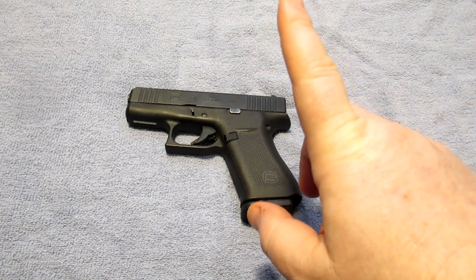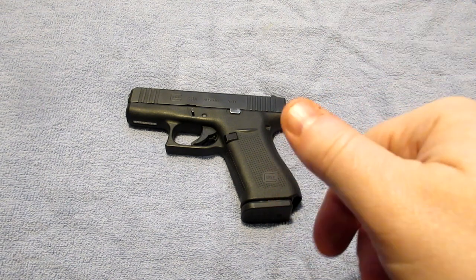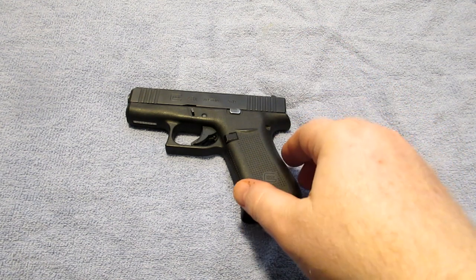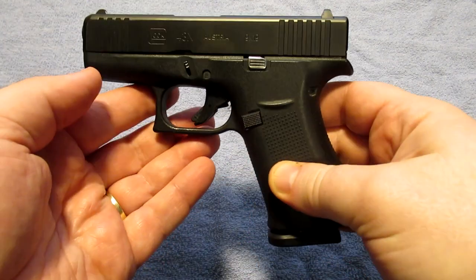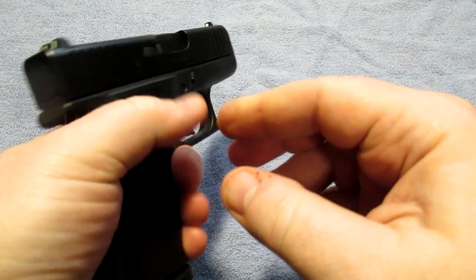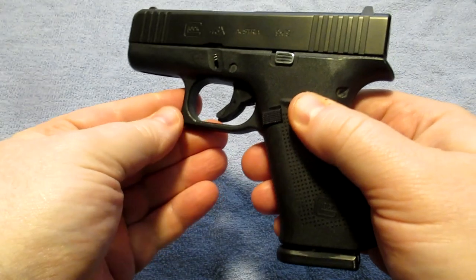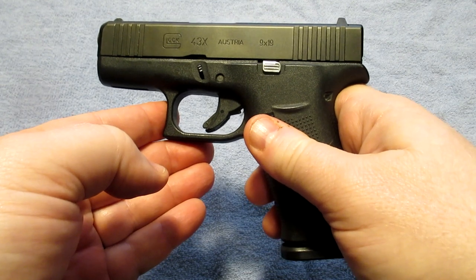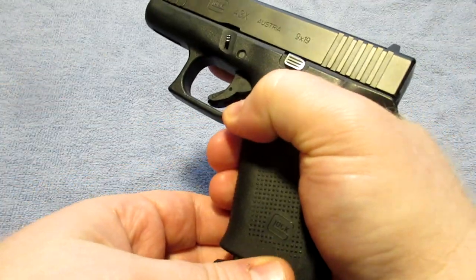I have done other videos talking about this gun and doing comparisons — I'll leave a card in the corner and links in the description so you can check those out. This gun is a phenomenal pistol. There are some people that love Glocks and some that hate them. Me personally, I'm a bit of a Glock fan, so there will probably be a little bias in this video. For carry, the majority of the time I'm going to have a Glock on me.